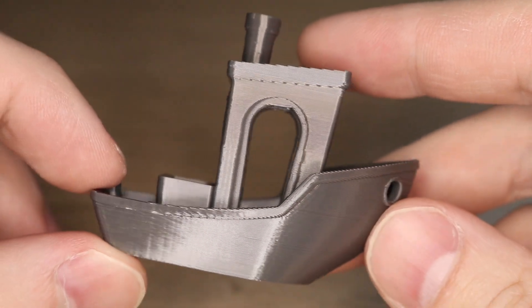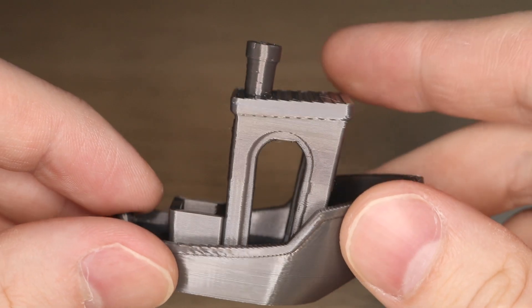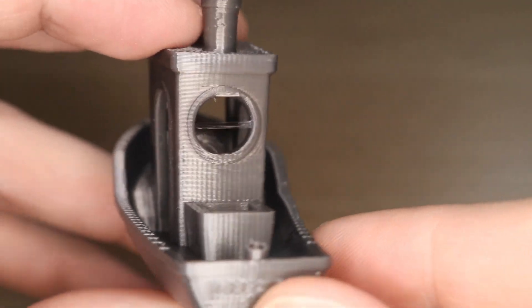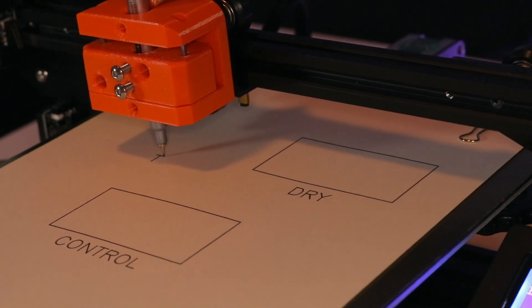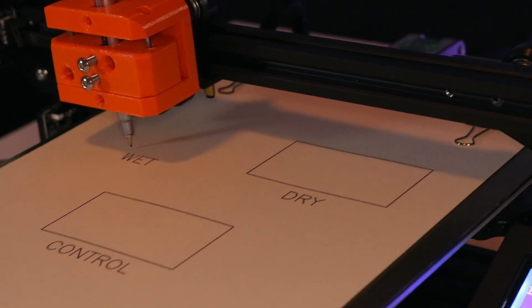The results were about what I expected. There was definitely less stringing present in this Benchy than the Benchy printed with the wet filament. There's still a little bit of stringing, but generally speaking the quality is what you'd expect from a part that had been dried. I used the pen plotter tool head that I designed for the Ender 3 to make a display board for the wet, dry, and control samples.